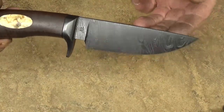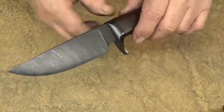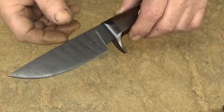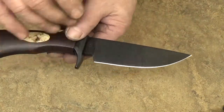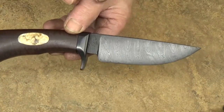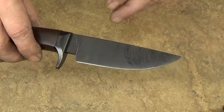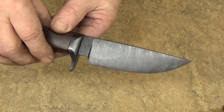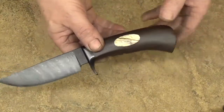I often hot blue my Damascus — which this happens to be a single bar of twist Damascus, as opposed to a multibar. And if you're familiar with the etching process, when you etch your finished Damascus, the tool steel eats away and it leaves your 15N20 or your nickel-bearing steel a little taller. Then I come back after I hot blue it and sand the bluing off of the taller nickel-bearing steel, which gives it a lot of contrast that you'll see in a lot of my knives.